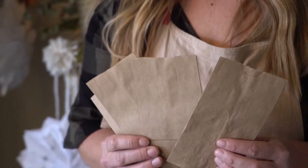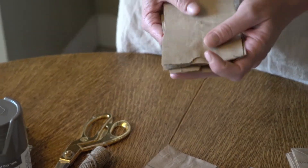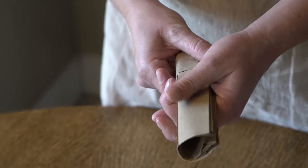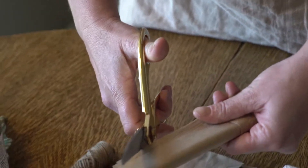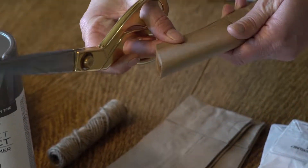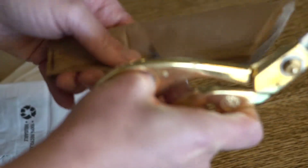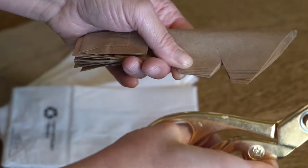Okay, you're going to take your simple lunch sacks — these are snack size. Take three at a time, fold them in half hot dog style, cut into the fold, then come down and do triangles — one or two — and then do your next stack of three.